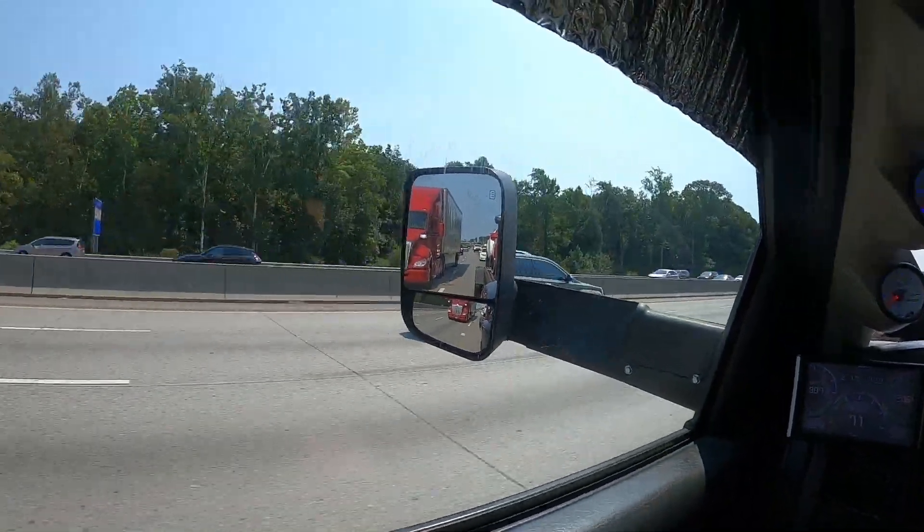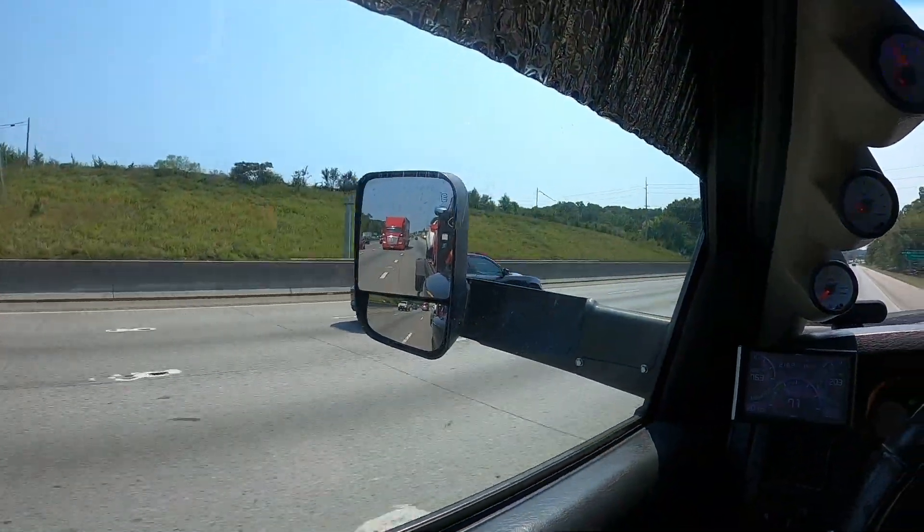This dude back there in the red truck — his trailer says 'do not pass on the right' with an arrow, but he's sitting in the passing lane. Right here it says no trucks, trailers, or buses in the left two lanes, and of course he's sitting there, so you have to pass him on the right. Come on buddy, where'd you get your CDL — from the Froot Loops box? It looks like I might be staying home a little bit longer next week. I have a dentist appointment on the 22nd.